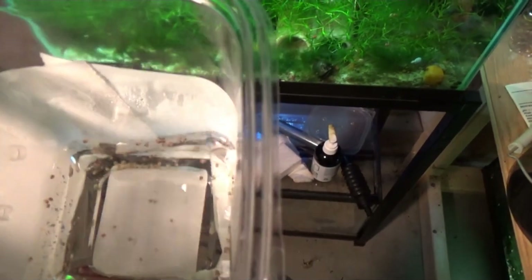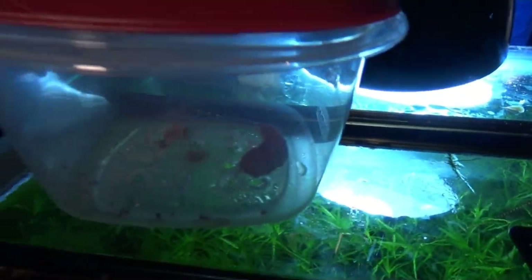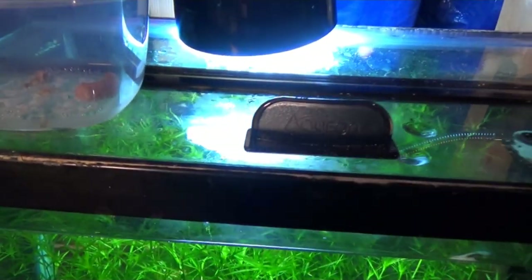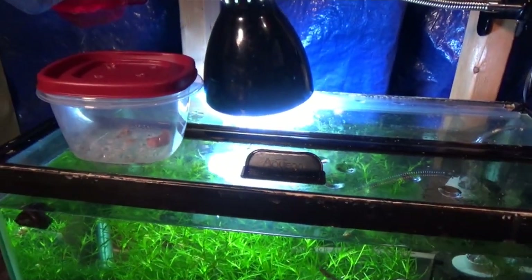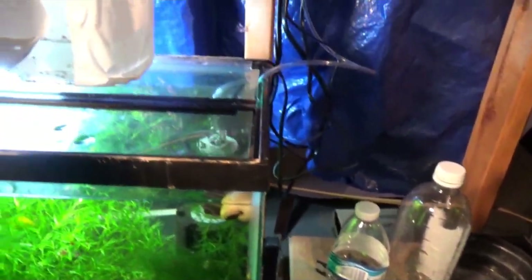I don't know if you can see it or not, but I need to get these guys into the fish tank. I don't know how to get the little younglings out of there — if they can't find their way out, we'll figure it out shortly. Finally! It paid off — the little breeding contraption worked.